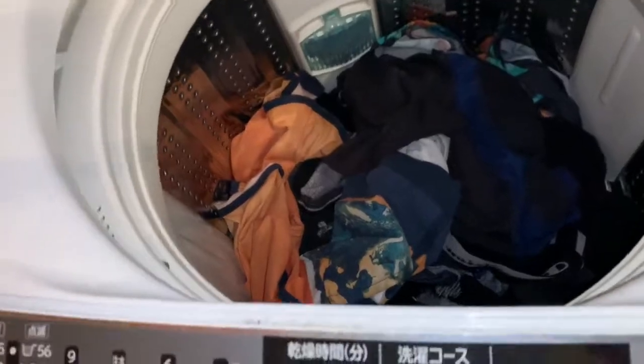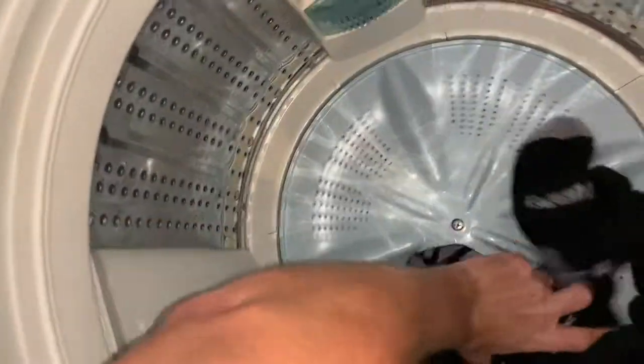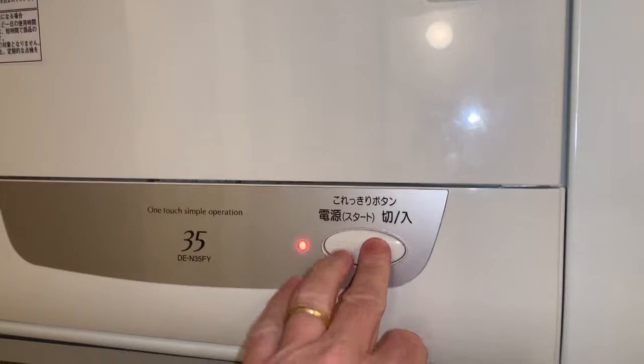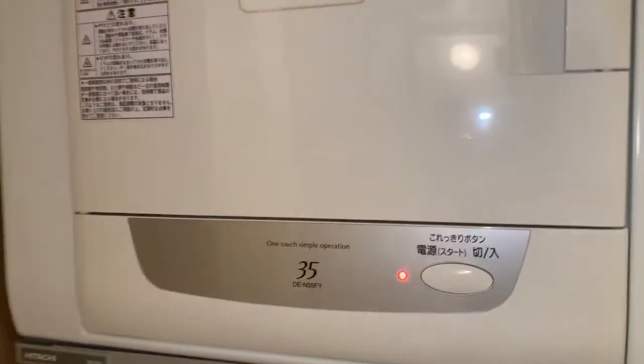Absolutely love this washer. When they come out they're all nice and fluffy - pop them up in the dryer and they're darn near dry coming out of the washer already. They smell good. Pop them up there - one button.